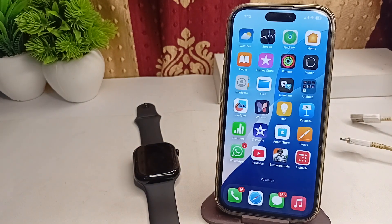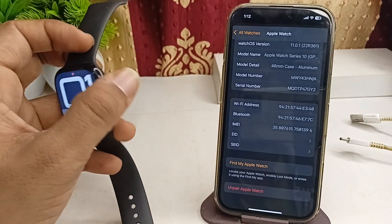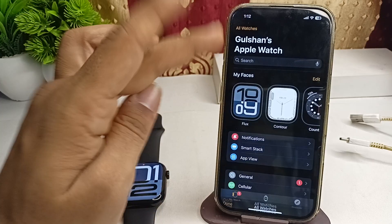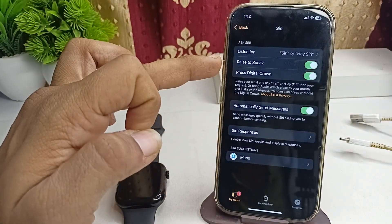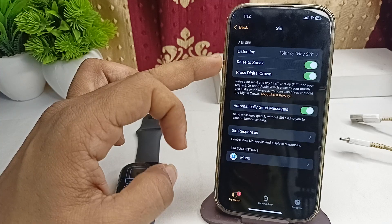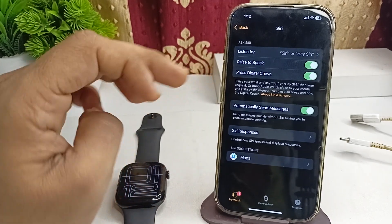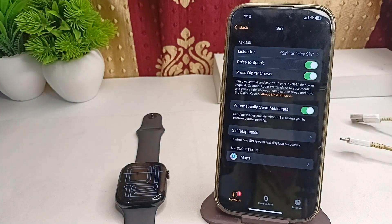Step one: ensure that Siri is enabled on your Apple Watch. Open the Watch app or open the Settings on your Apple Watch — both are the same. Then go to Siri, make sure that Siri is enabled, and you can also set the listen mode to 'Siri' or 'Hey Siri'.